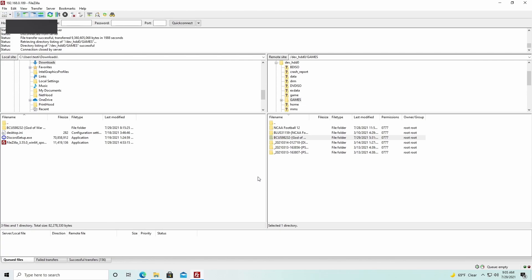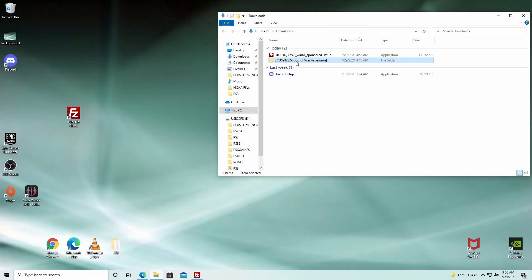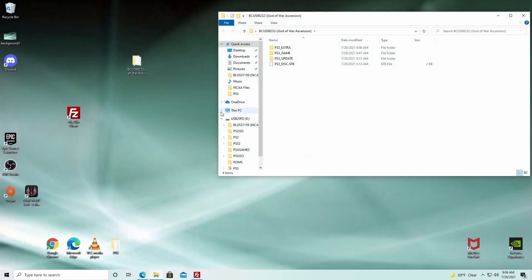The game is finally transferred over to the main computer — it took quite a long time. We're done with FileZilla, so we can close or minimize it. Go to your Downloads folder, find the game file, and drag it to your desktop. Inside you'll find the PS update file, the disc folder, and the game file, plus some extras in this case.